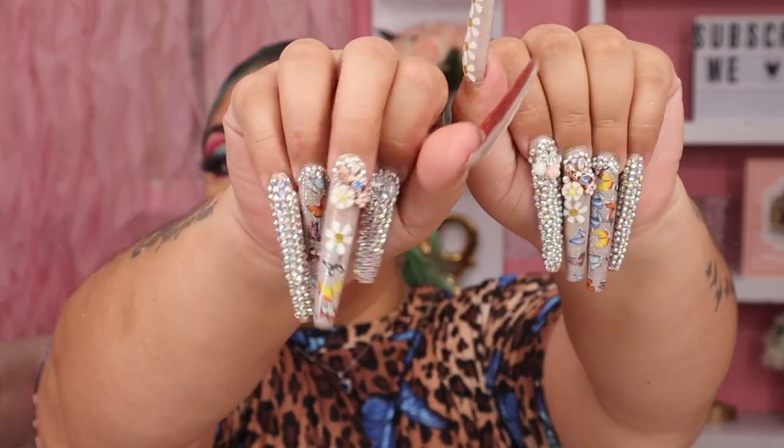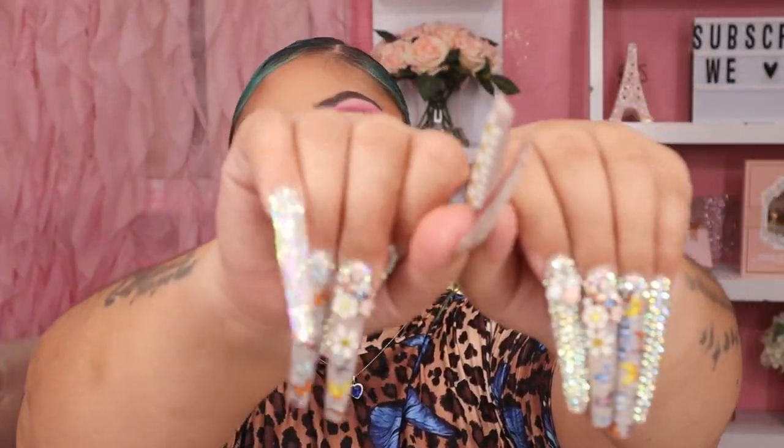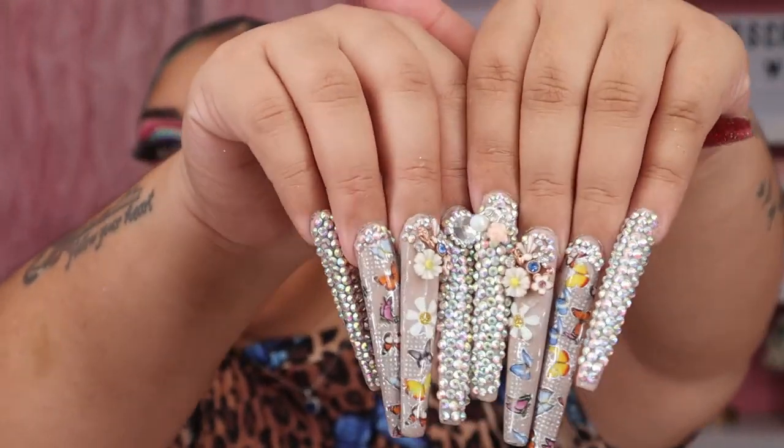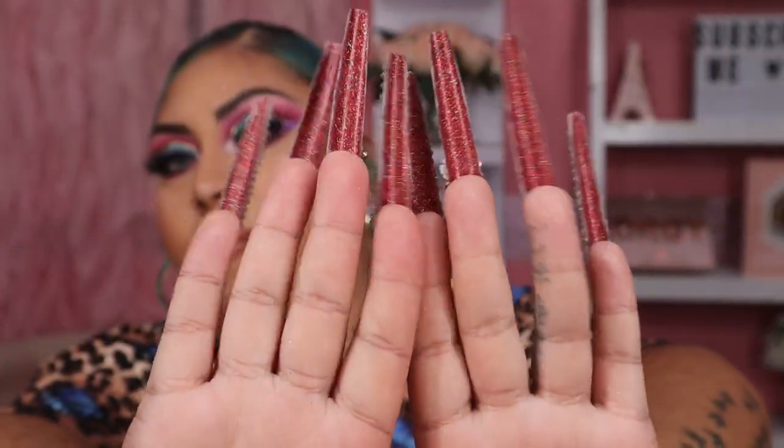I am in love! I wanted to show you guys my new nails — ignore this one because it kind of got messed up — but yeah, they have some red in the back. Don't forget to like this video, share this video, and help me get to 4k, please! If you want to see how I got this look, let's get started.